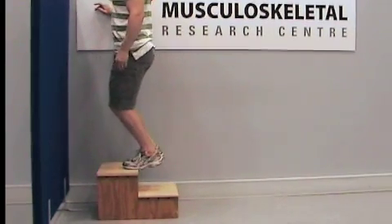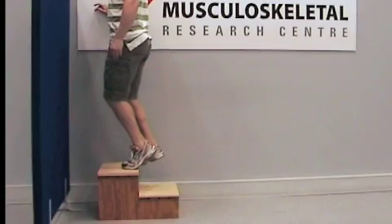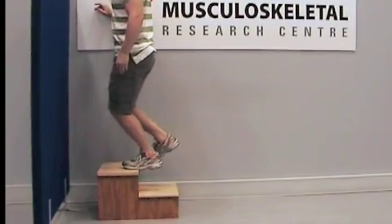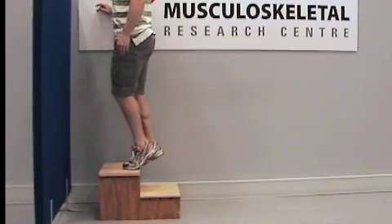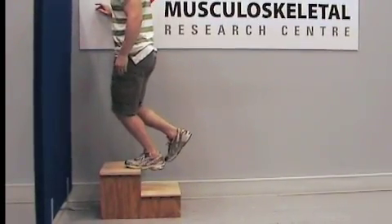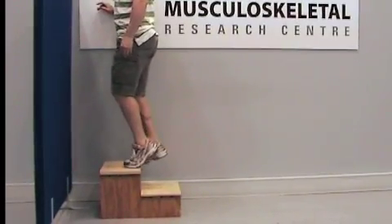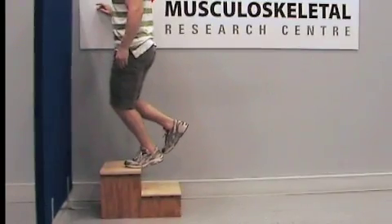You will be standing with all of your body weight on the injured leg. However, the injured leg will need to be flexed at the knee. From an upright position and standing with all of your body weight on your injured leg, you then lower the heel of the injured leg beneath the step.